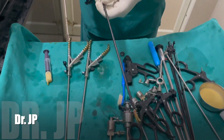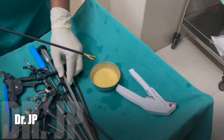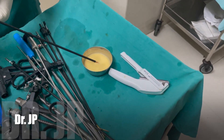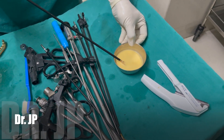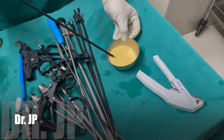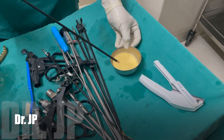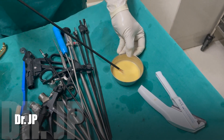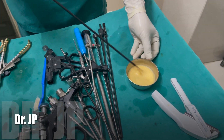In between surgeries, any energy source — whether it's a bipolar shear or a harmonic — is usually taken in a pair and dipped in this liquid. What it does is it softens the tissue and muck, making it very easy for the person cleaning, so the whole thing will be easily washed out.